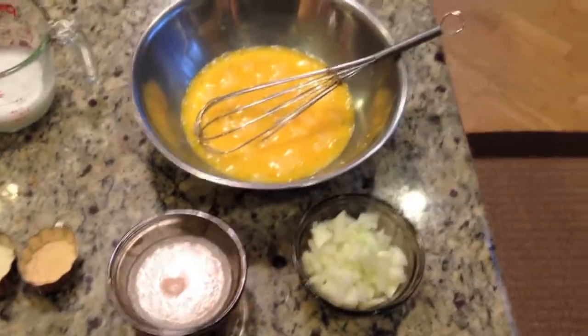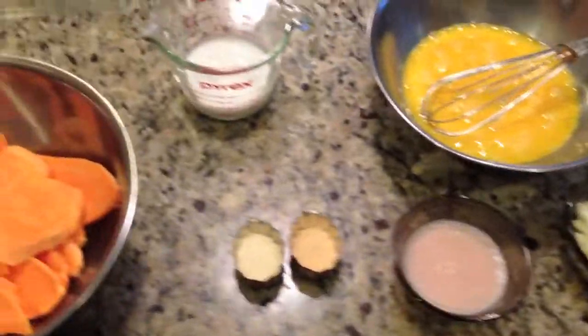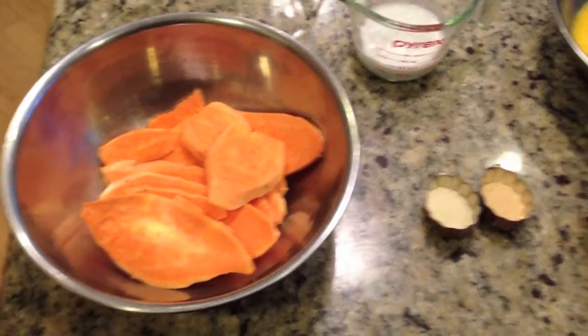Here we are. The prep phase is complete, thanks to Chef Kenya, for the breakfast lasagna. Look at that — pretty awesome. The oven's even preheated.